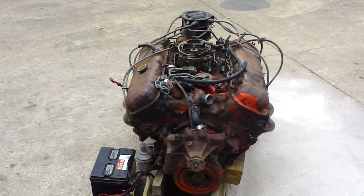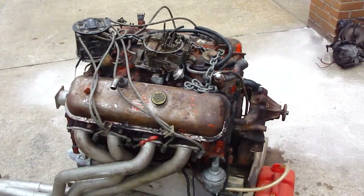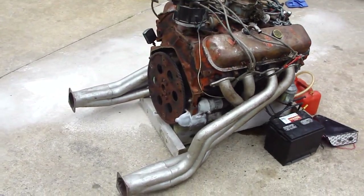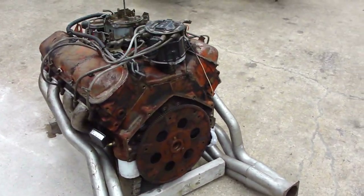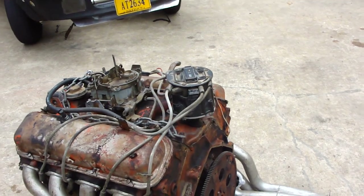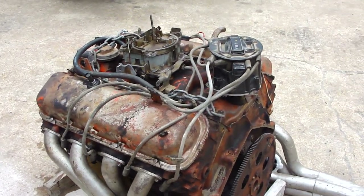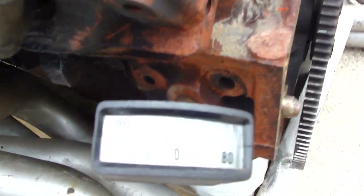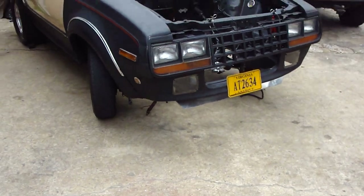Here we have a 454 four-bolt main, getting ready to start up with this awesome set of headers I've had for 30 years. I put the headers on — it would have been sitting for 10 years. It had a points distributor in it and wouldn't start, so I had to jerk that out and install an electronic distributor. I also have a little mechanical oil pressure gauge going in over here.